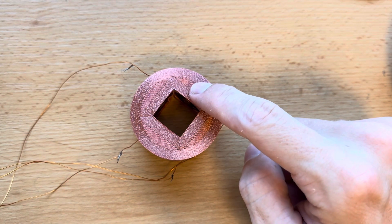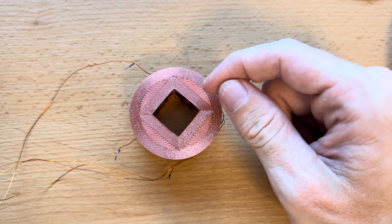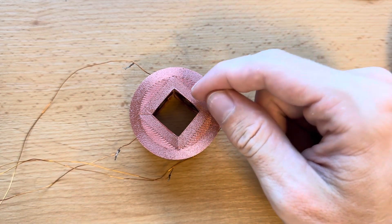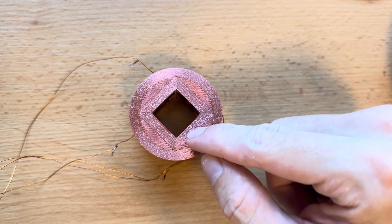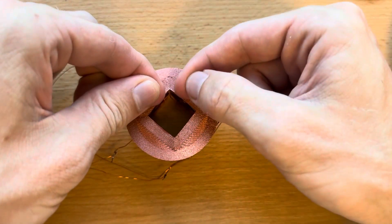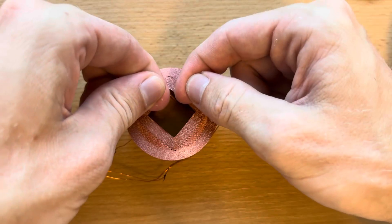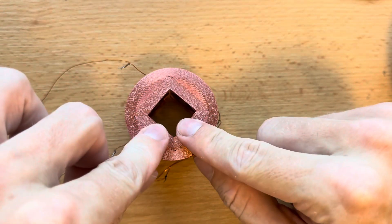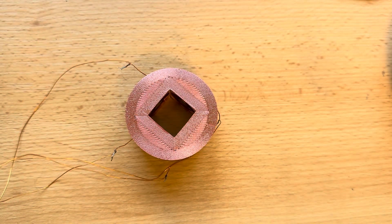For our next experiment I've connected the coils differently to the audio amplifier. I've connected the two coils up here separately from the two coils down here, meaning when we have north pole and north pole here, down here we have south pole and south pole - so these two polarities are opposing, whereas before all of them were the same. This will create a different field shape.